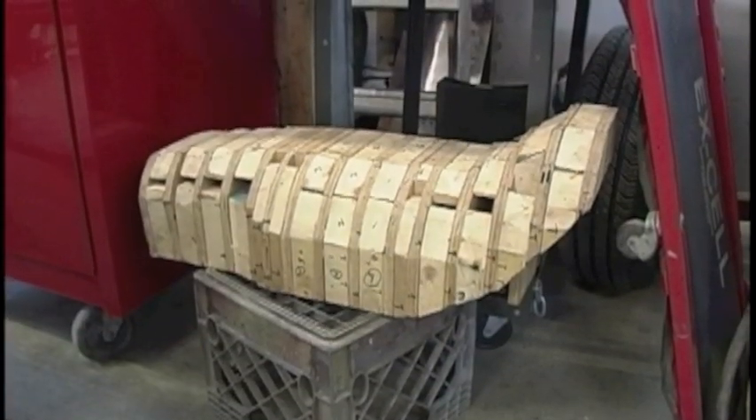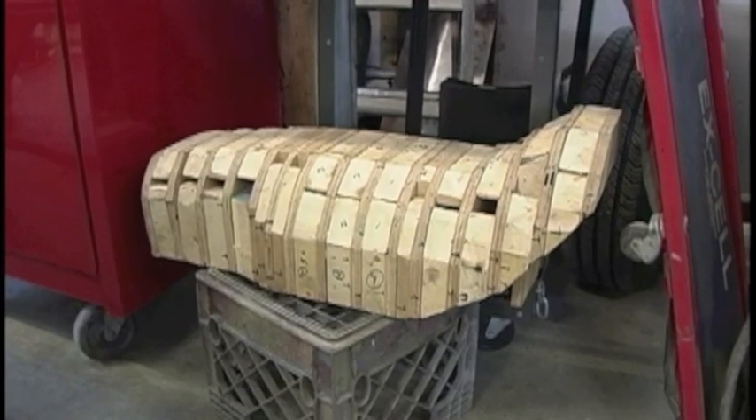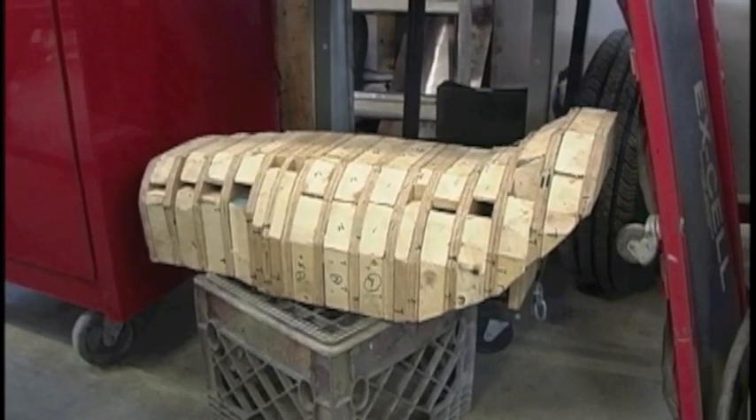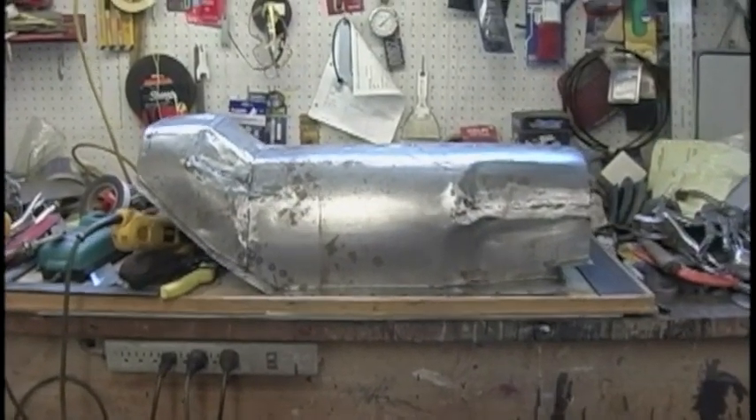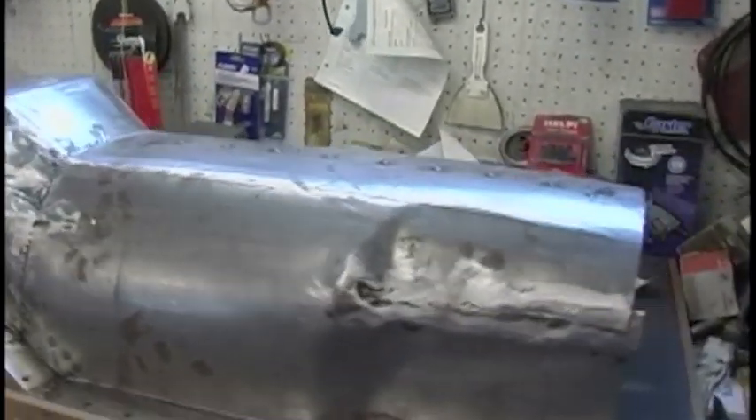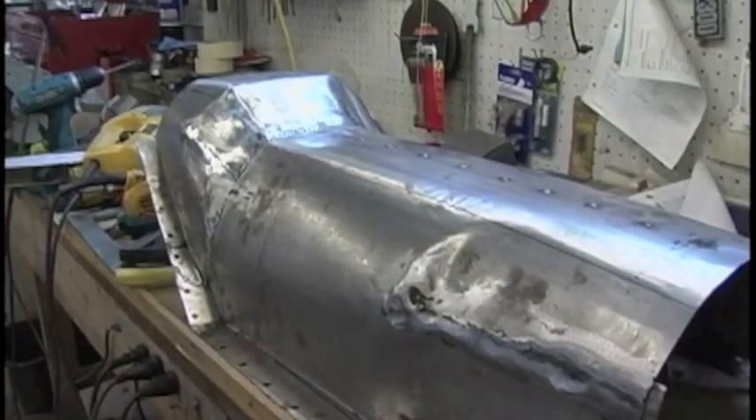I put together a wooden buck using plywood and 2x4s so I could shape my transmission tunnel. I think it's how the old timers used to do it. This might have to be a prototype — we'll see how it fits.